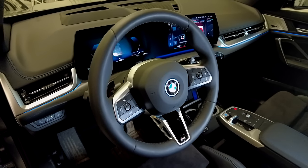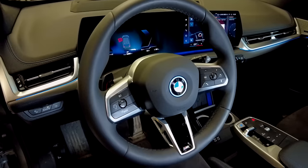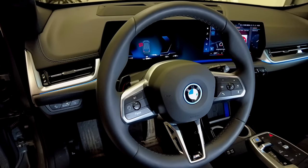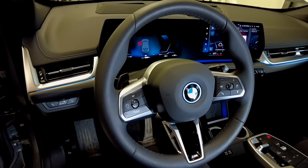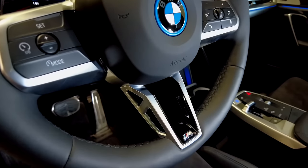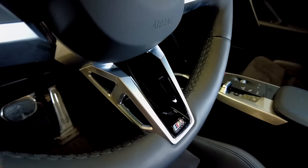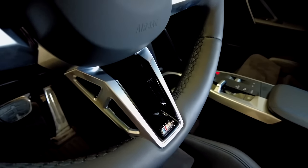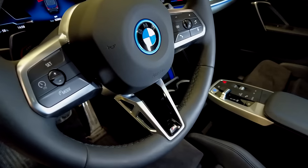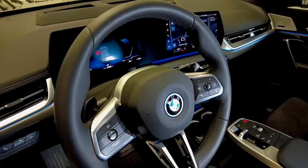Also included in the M Sport package is the M steering wheel, which has very good comfort. It's quite thick, which I like, and this new one also has a very special design of the spokes. All in all it looks great, feels great, and of course has all the buttons you need on the columns.